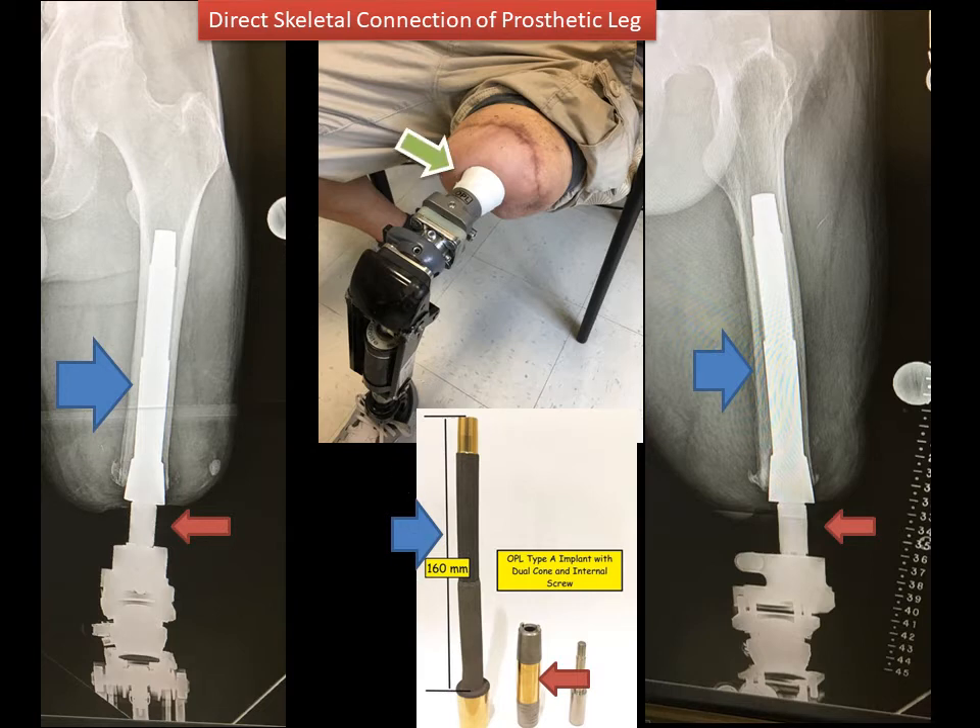In this particular picture, there's just a gauze wrap around the dual cone, which we usually use for the first few weeks after surgery to collect any minor drainage. But eventually that gets eliminated.